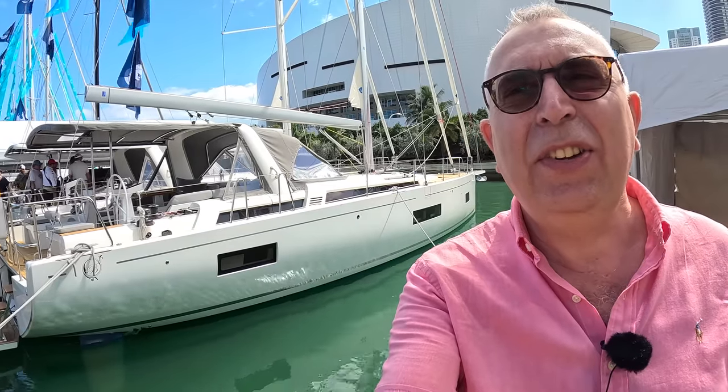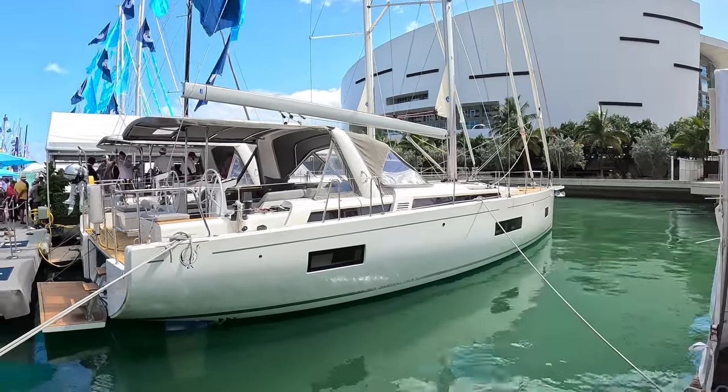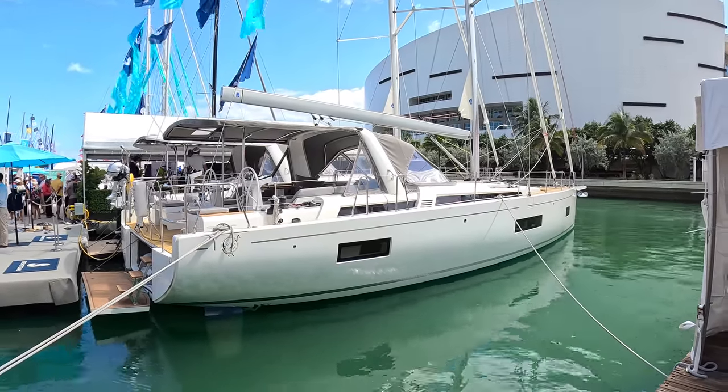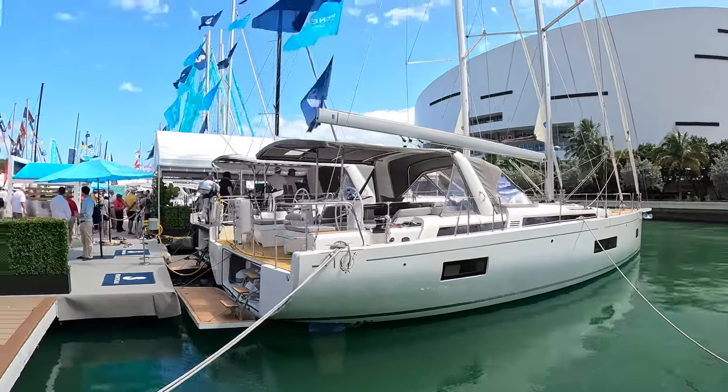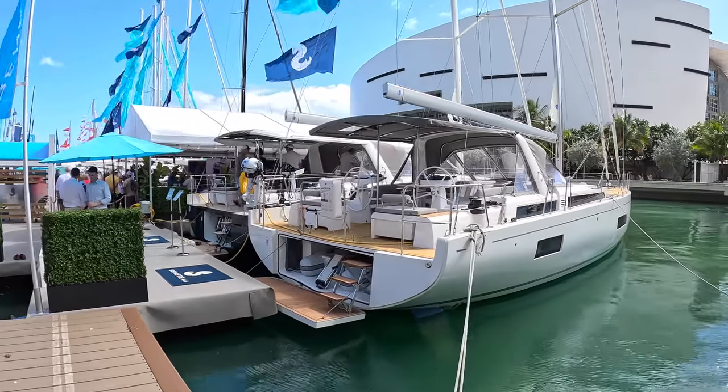This is a Bénéteau Oceanis 54, and there's a lot of thought going into this. They've really come at this from the point of view of the people who actually own and use this type of boat, so we can take a full tour of this one and I'm going to explain exactly what I mean.